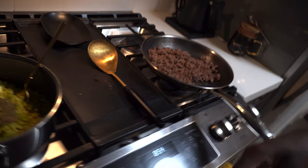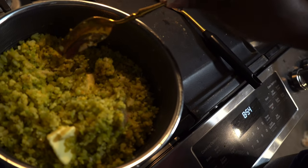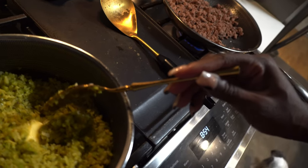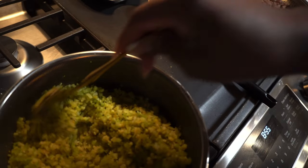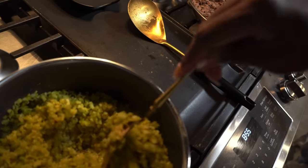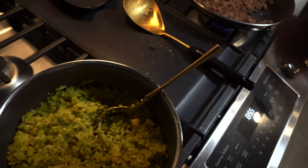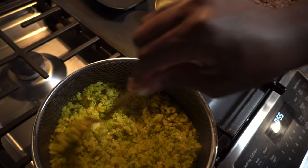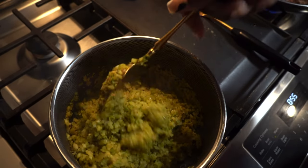My rice is done seasoning. It looks yellow because I added turmeric — however you pronounce it. The last thing I add is some butter. I let it melt on low, and once the butter is melted, you are finito. I turn the stove off because I don't want it to cook anymore.